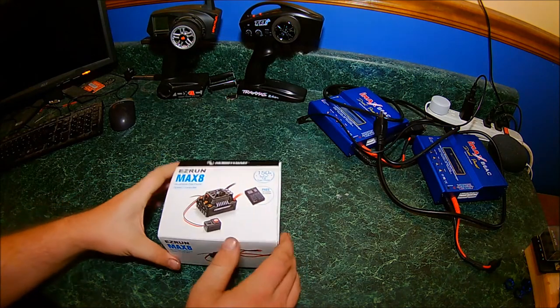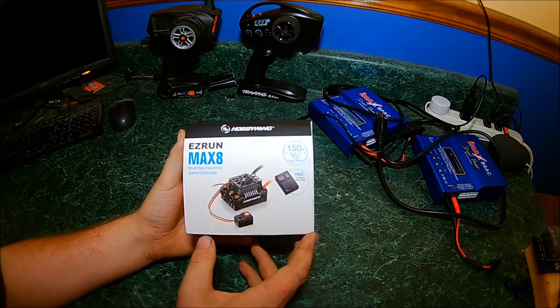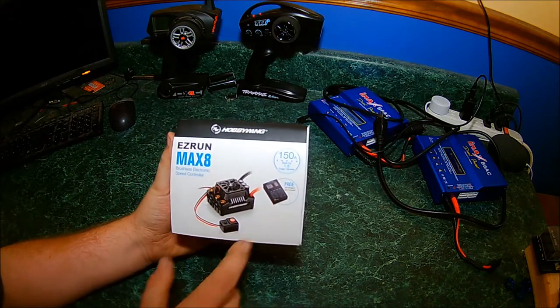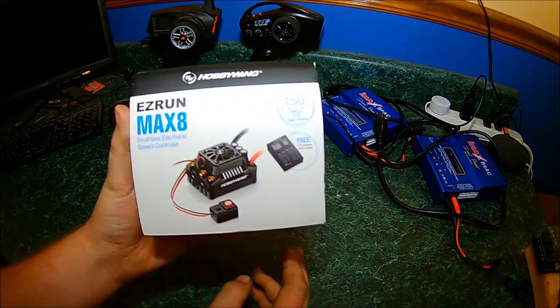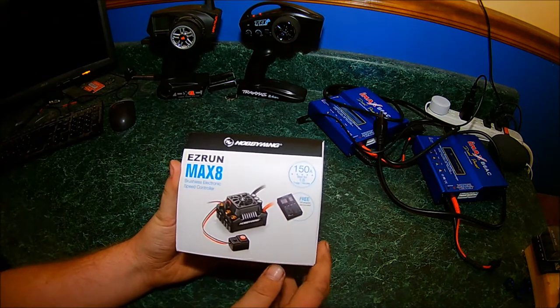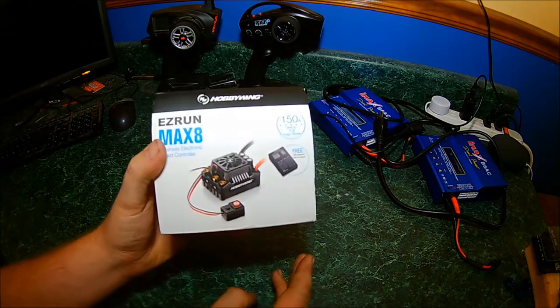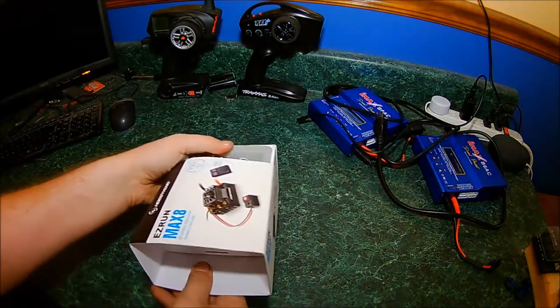Hey, what's up guys. In today's unboxing I got the Hobbywing EZ-Run Max 8 ESC and the LED program card, 150 amp. Got this for my brand new eRevo 2.0. I took the stock ESC out and sold it on eBay and bought this, so out of pocket I'm into this for about 30 bucks. Let's take a look at it and see what you get in the box.